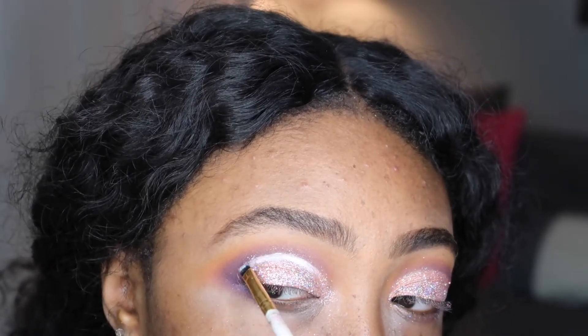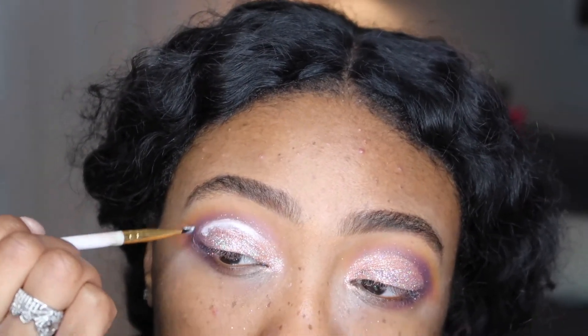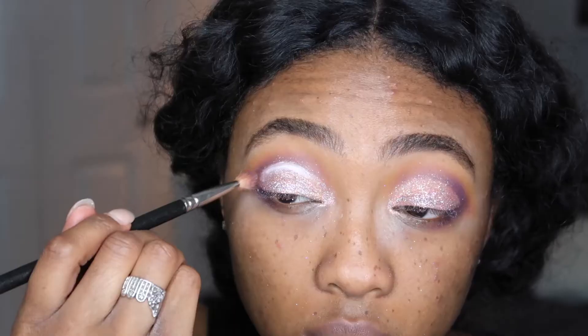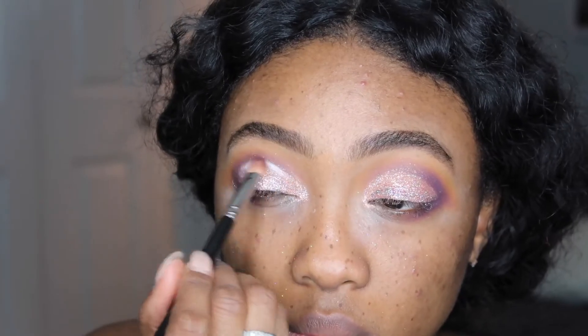Here's the fun part — I'm using the same NYX Jumbo Pencil in Milk that I used to prime my lids, now using it as a cut crease. I struggled so hard with my right eye and got a little frustrated, but once I got to the left eye everything looked a lot better.